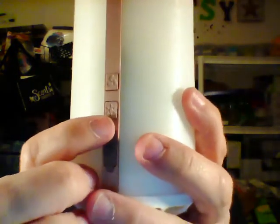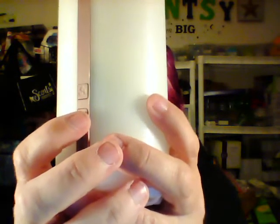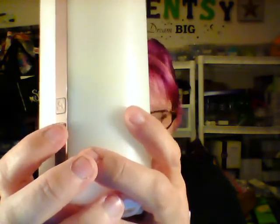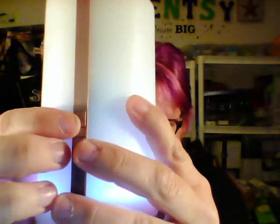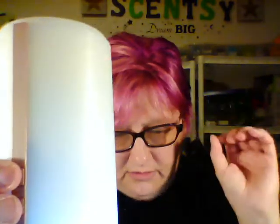There's the USB port where it charges. This little button is the light control — it has seven different LED colors. You can choose your favorite color to leave it on, or you can let it cycle through the colors. This button is the fan button. There are three different modes for your scent: low, high, or intermittent, which will go off and on.